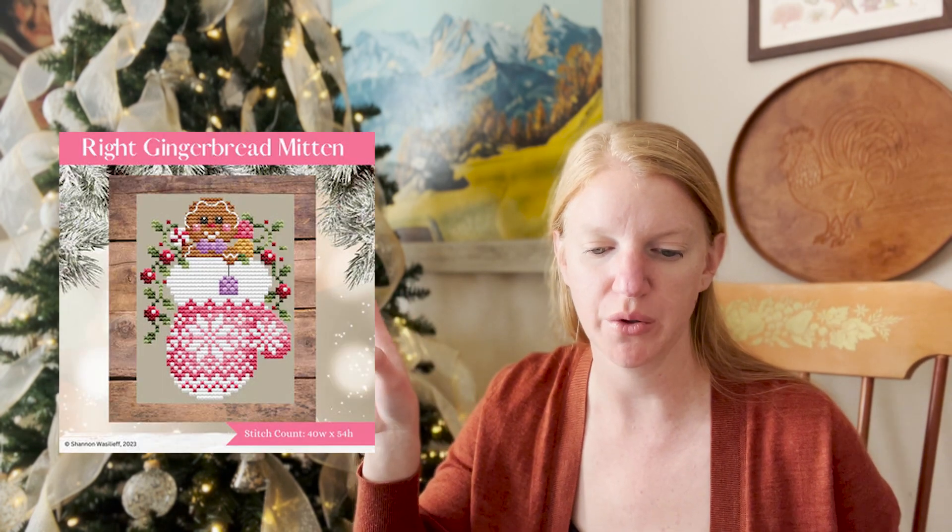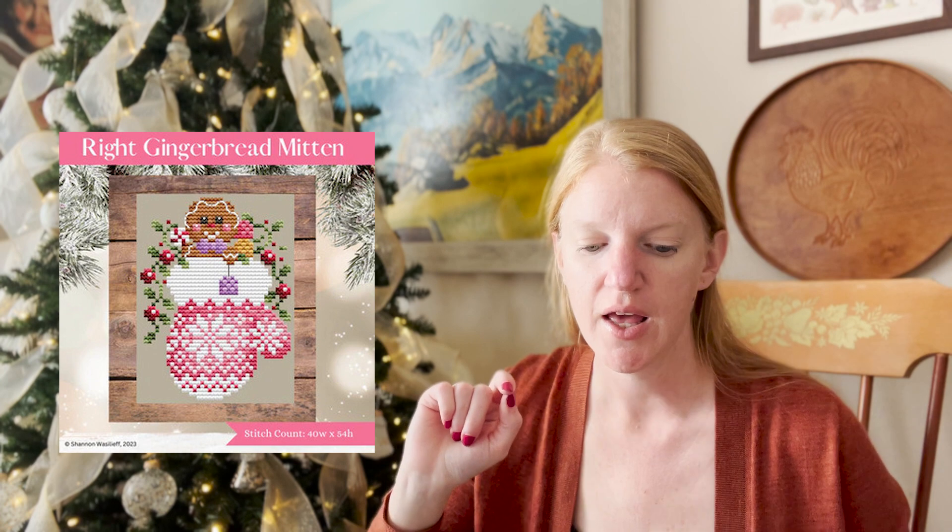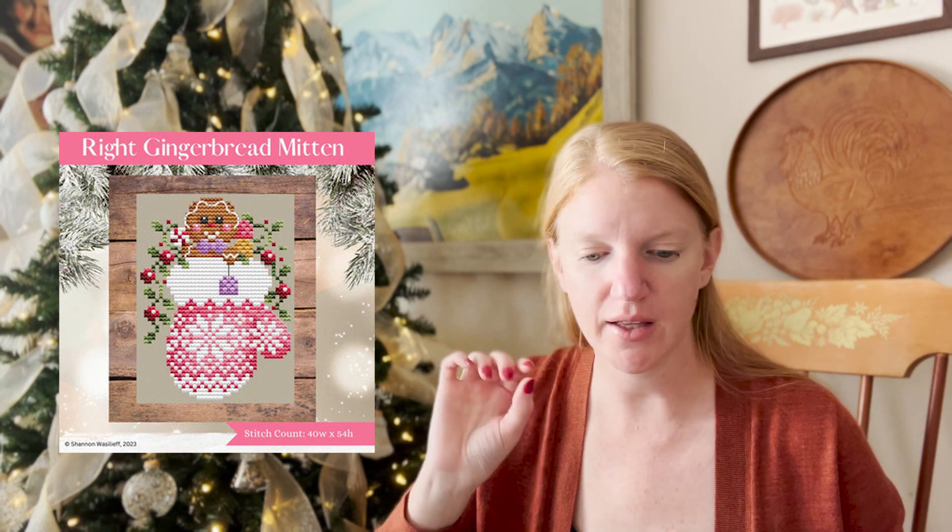The following pattern is Right Gingerbread Mitten — I'm currently stitching this right now. It's very detail oriented but it is really pretty. I can't wait to see this pattern fully stitched up because that fair isle mitten is coming out gorgeously. Sometimes when you see digital patterns you don't realize how pretty it could be once it's all stitched up, and this one is going to be beautiful. That pink mitten is just so beautiful.